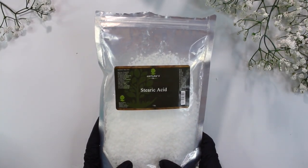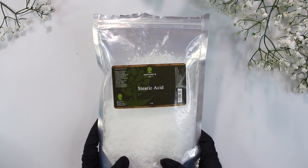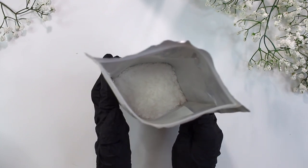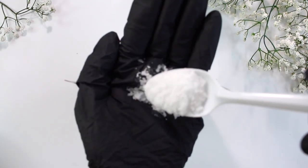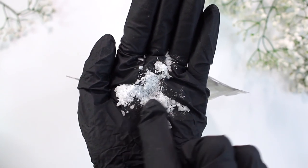Let's move on to stearic acid. This functions as a protective conditioner that helps to leave the hair feeling soft and light. It helps harden the bar and doesn't reduce foam. We're using this to harden the bar and to help add more moisture to our shampoo bar, so our hair can get a little bit of hydration without really weighing down the hair too much.